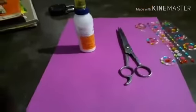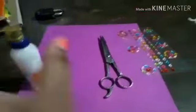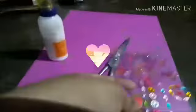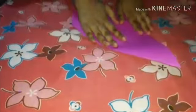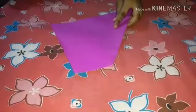Things required are some color paper, glue, scissors, and decorative stone. The decorative stone is optional. We have to fold this color paper and cut it in a square.